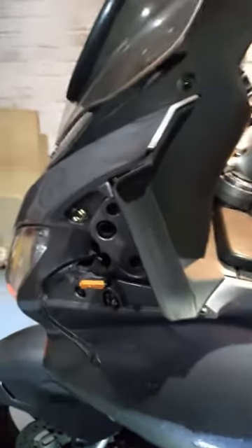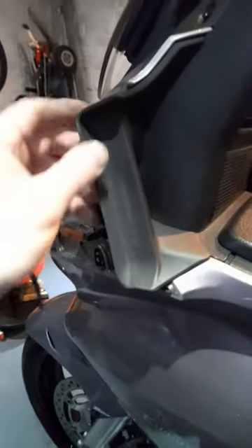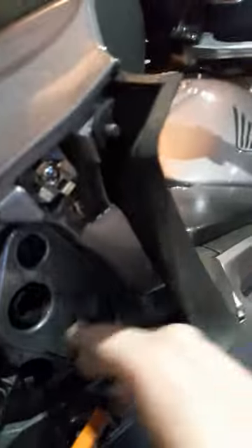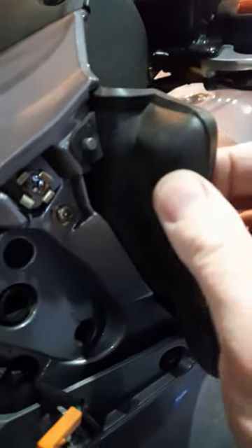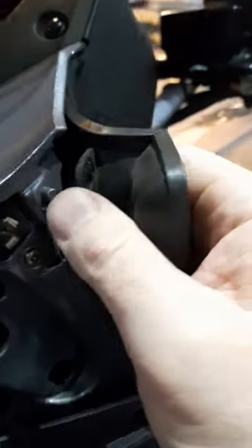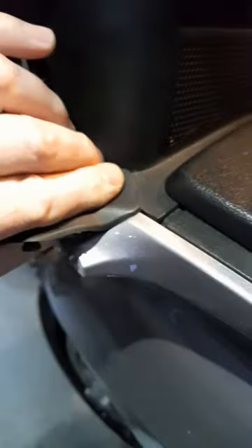There's also a piece of rubber which finishes off the gaps nicely from where the mirror is and where the mirror housing connects to the upper fairing. You need to take this off, but be careful because there are tabs on it — if you damage them it won't look very good when you put it back together. So carefully remove that from the fairing. There's one of the tabs there.